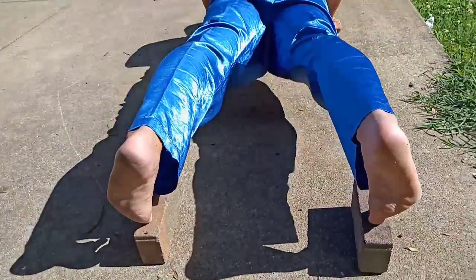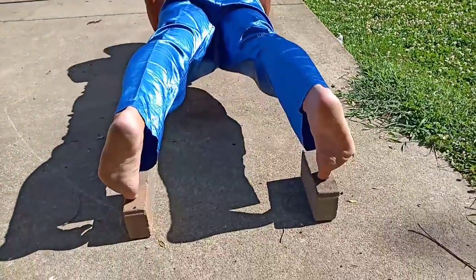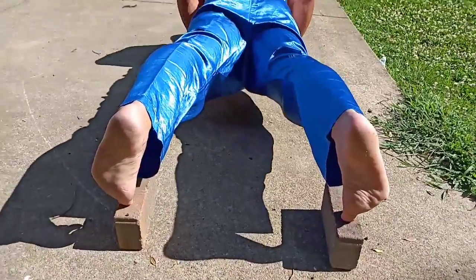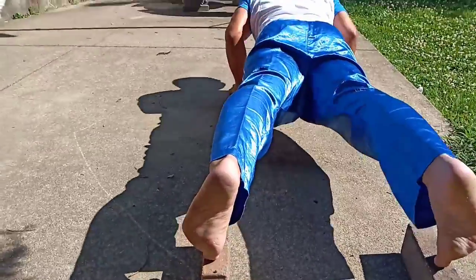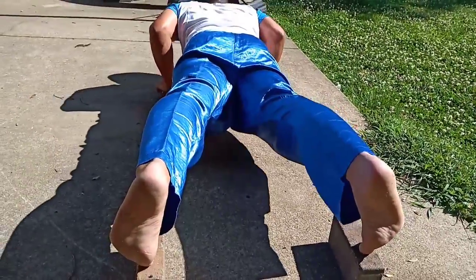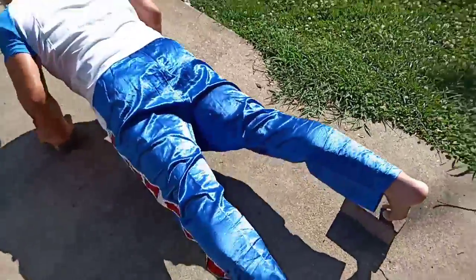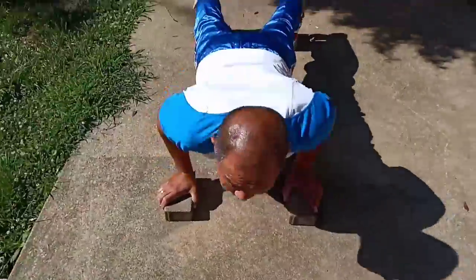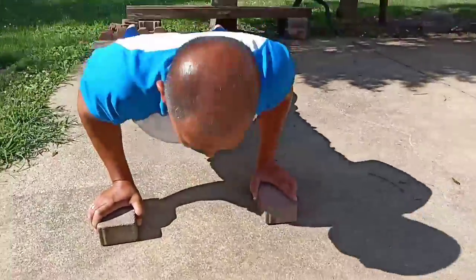He's doing push-ups on one toe each foot, and then he's doing a regular push-up with just one toe — the big toe.